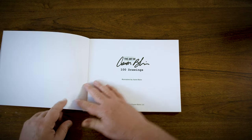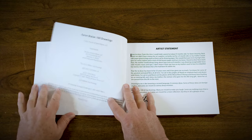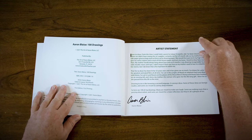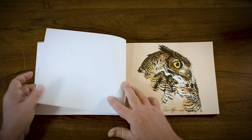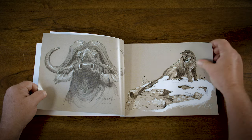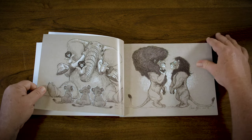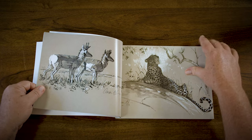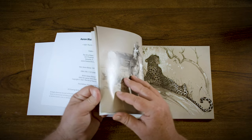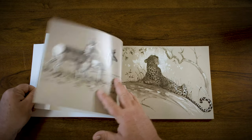Going through my sketchbooks, we've had a lot of people interested in seeing my drawings and my sketches, and so we thought it'd be a lot of fun just to put together a small book of 100 drawings. It's really straightforward — it is literally just taking my illustrations, putting them into book form. I'm super happy with it and I can't wait for you guys to see it.